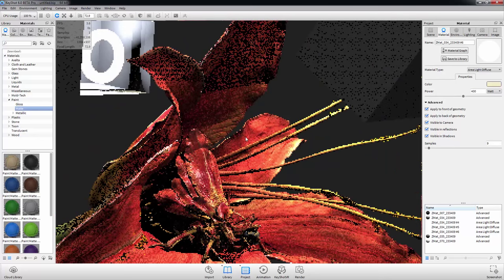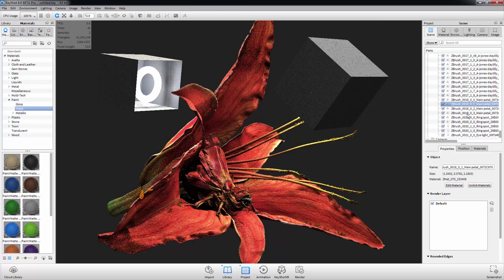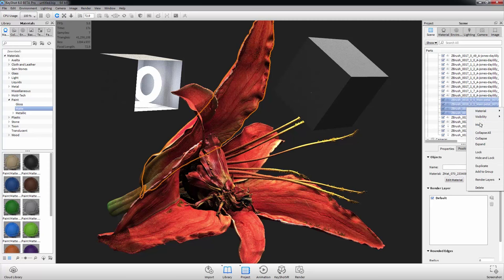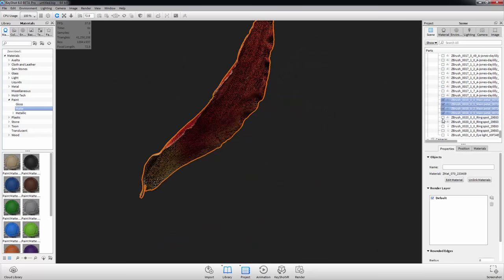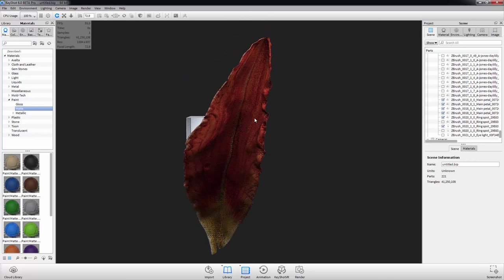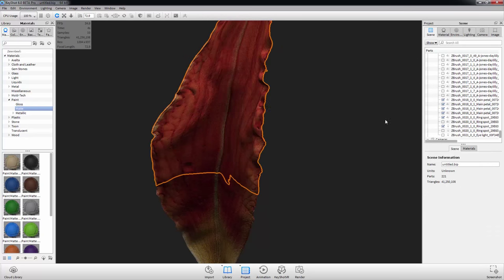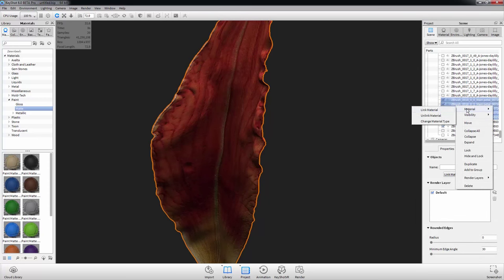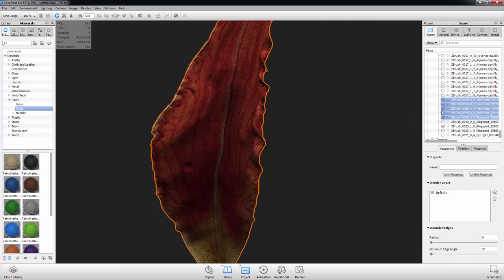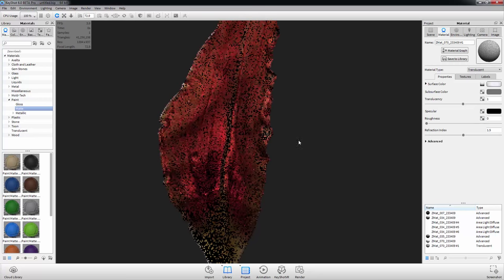Let's talk about some translucent textures and get into the scene. I'm going to show this petal for the purposes of being quick. Let's talk about translucent settings and then we're going to get into the new Material Graph Editor inside of KeyShot 6, which is just the bomb. I'm going to grab all these, unlink and then relink them just to keep it all as one — easy. Now this is our material — go ahead and go down to Translucent. It's already looking awesome.